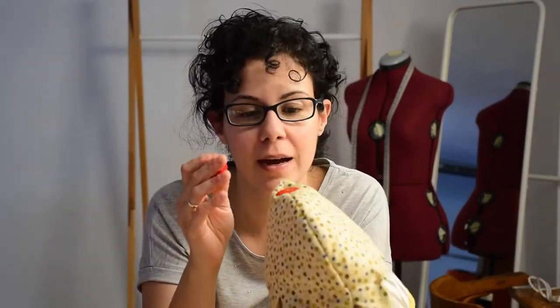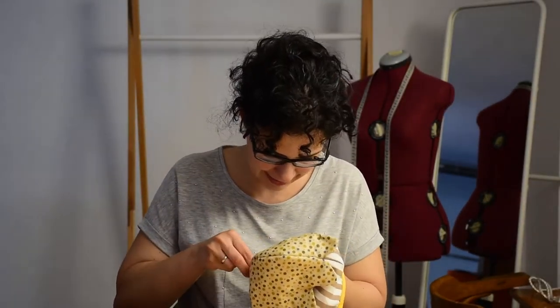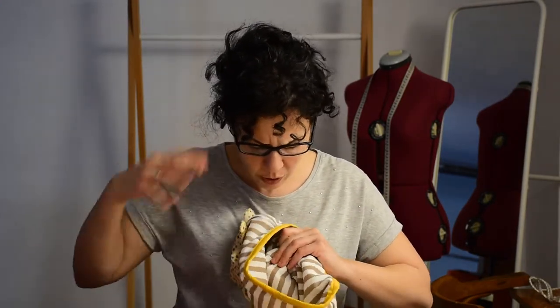I just found this pom-pom at home and I'm going to add it so it's a bit more of a cherry. Tada!